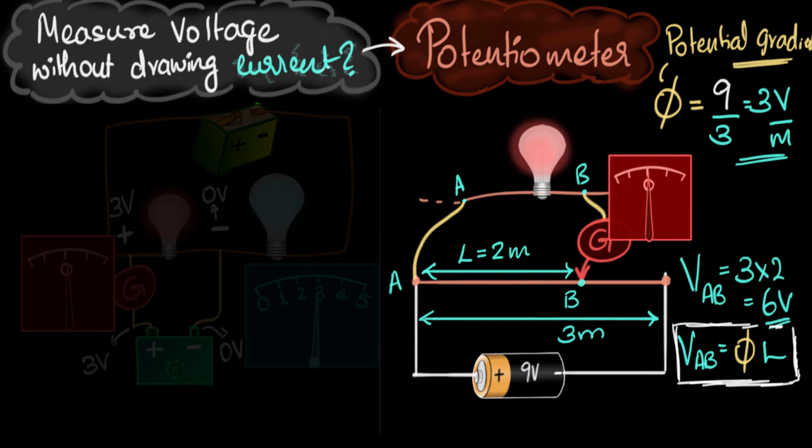How do you make the potentiometer more accurate? One way is to make it more sensitive. As I move the slider, I want the galvanometer deflection to change very slowly so I can precisely find the zero point. To achieve that, we increase the length of the wire. Imagine the wire is not 3 meters but 10 meters — the voltage across it is still 9 volts, but the potential gradient is now smaller. So as I slide across, the deflection changes more slowly and I can precisely find the balancing point.